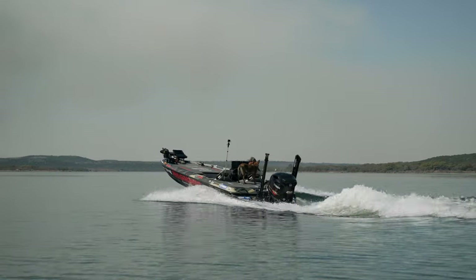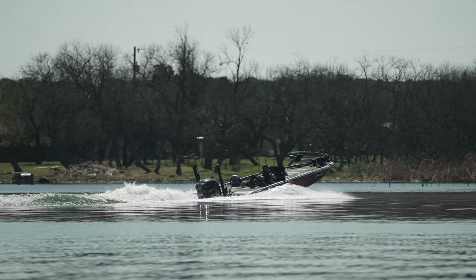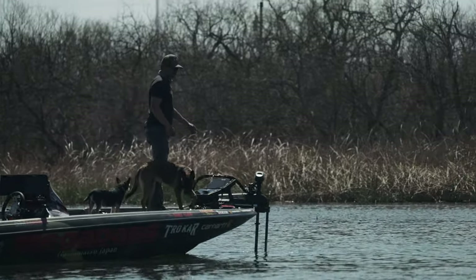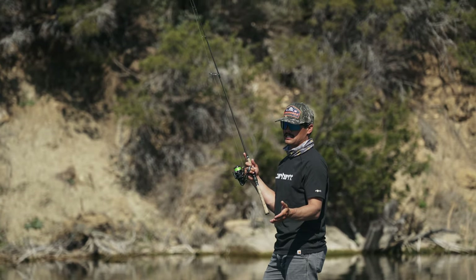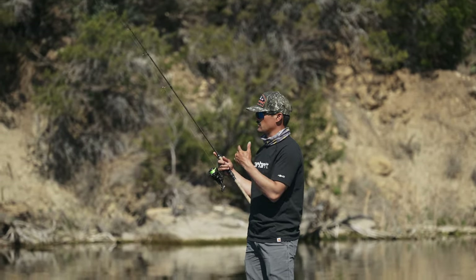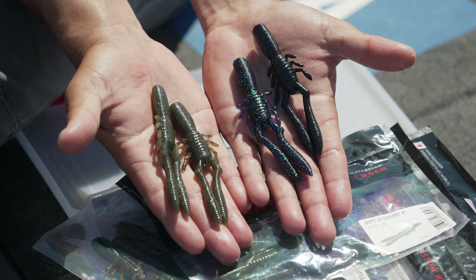Growing up in the western United States, I've been throwing this neko rig — or nail weighted wacky, however you want to say it. It's a technique that presents a soft plastic bait so naturally the fish just can't resist, especially in clear water. Today I'm using a craw-style worm. Everyone knows a straight-tailed worm like a Senko works neko rigging in these clear water rocky lakes.